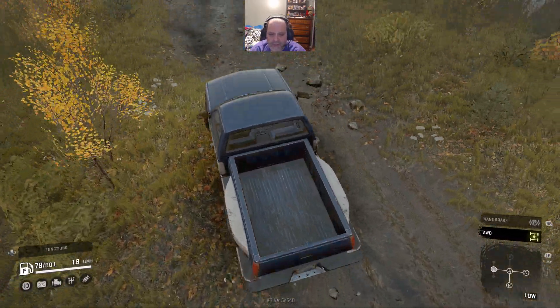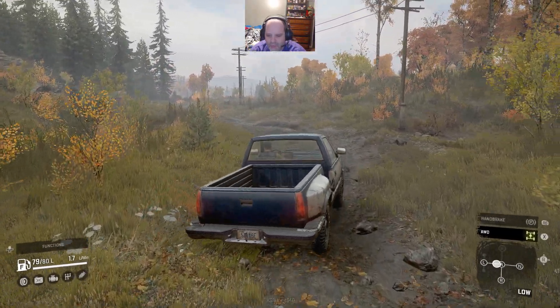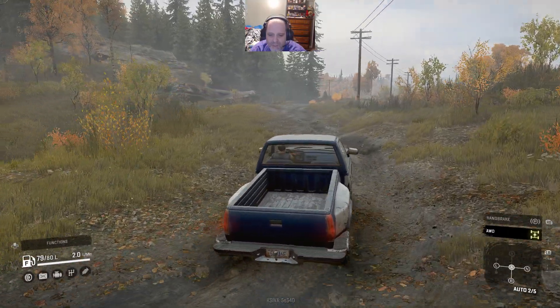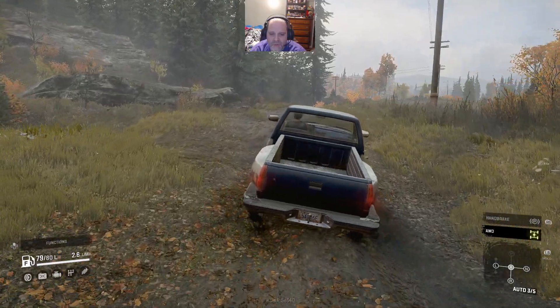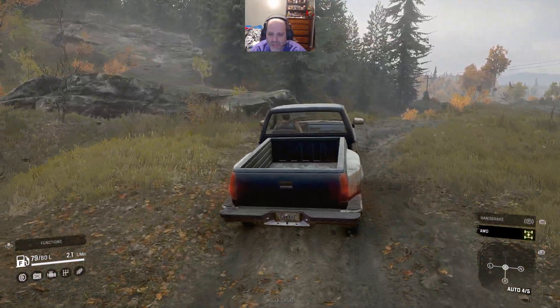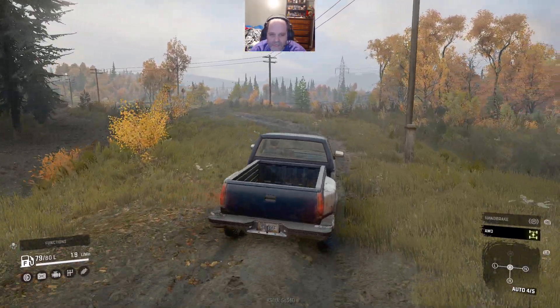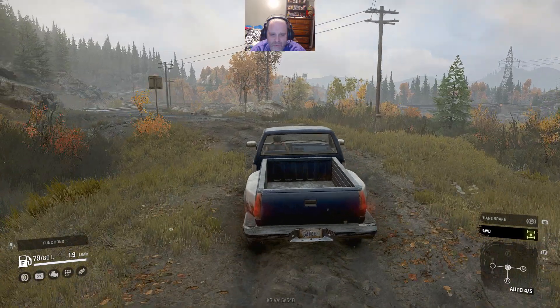The physics in this truck - again, sorry about the camera - leave a little bit to be desired. I find a lot of this game you can do without low gear, at least in this area. This is the starting zone for Michigan, by the way. I'll show you more as we go through. I'm just letting the tutorial go. I probably should have read the first two out, but whatever.